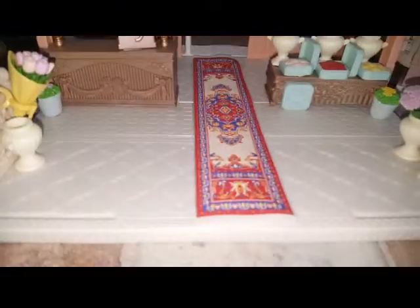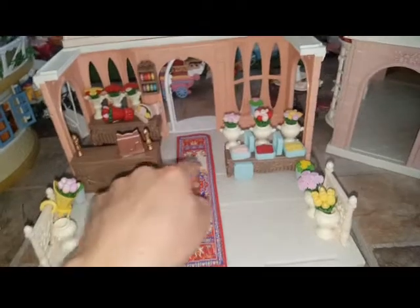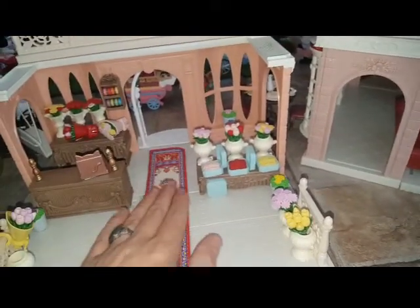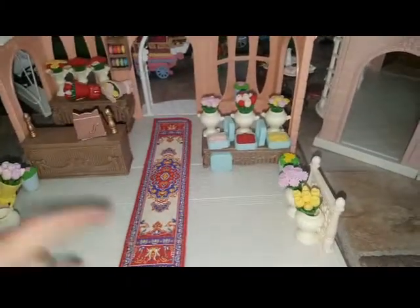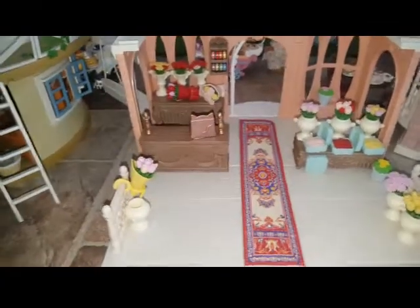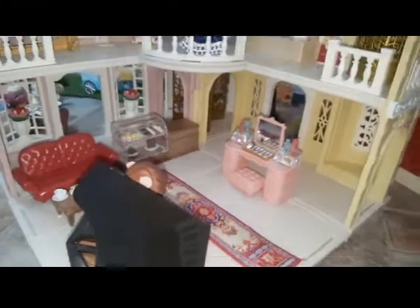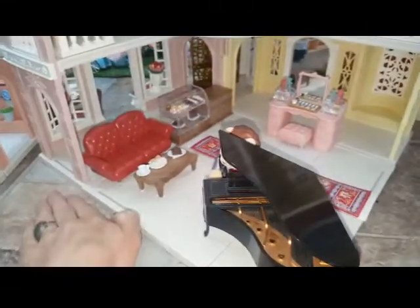Next we have the flower shop, which I actually did a review on on my channel — it looks really cute. I added some rugs which are actually long runner rugs for dollhouses, though you could also use them as bath mats. Then we have the grand department store, which I absolutely love. These open areas are where I'm going to add some outdoor fashion stalls — you can buy single fashion stalls — so I'm going to add them there.